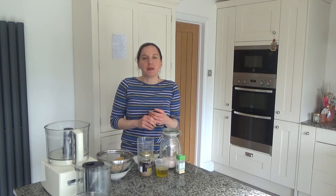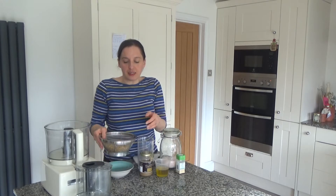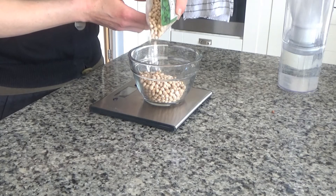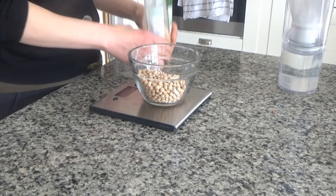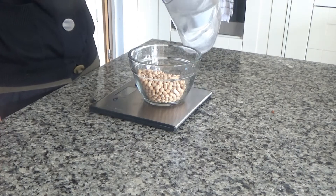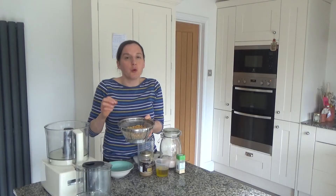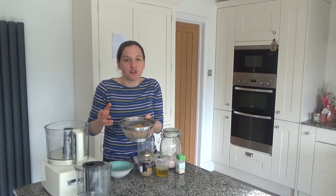So here is how to make my delicious homemade hummus from scratch. The first thing I did was grab my dried chickpeas, put them into a bowl, pour water on them, and store them in the fridge overnight to soak. I'm using dried chickpeas because I've discovered in recent months that these are actually better for the body, even though they take longer to cook.